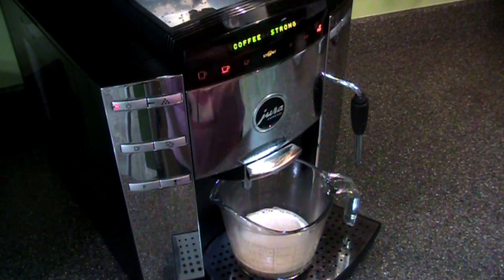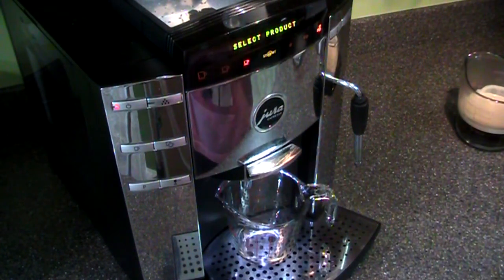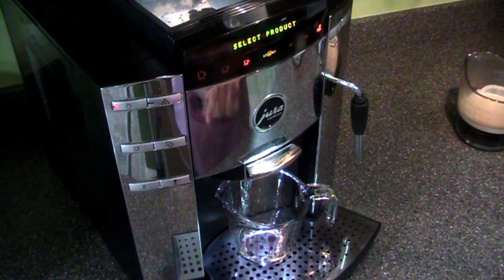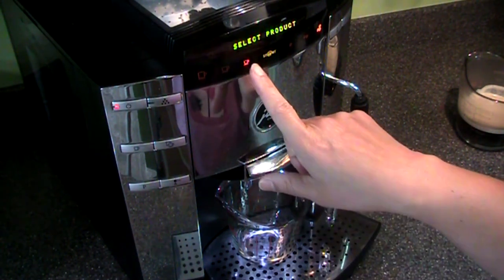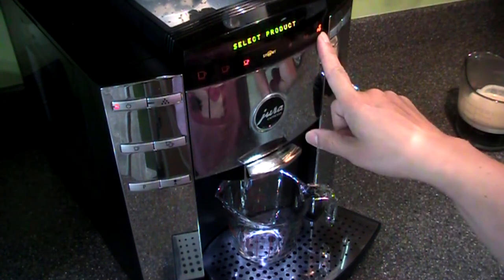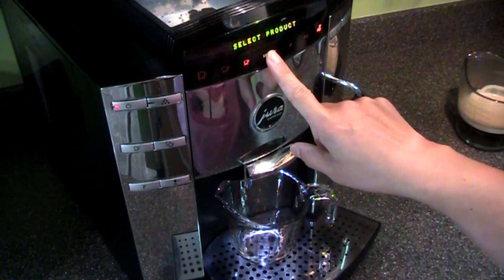We'll go another half cup. You also need four strong espresso shots. I've already pressed the button — I'm on the espresso setting at strong. We'll do this four times.